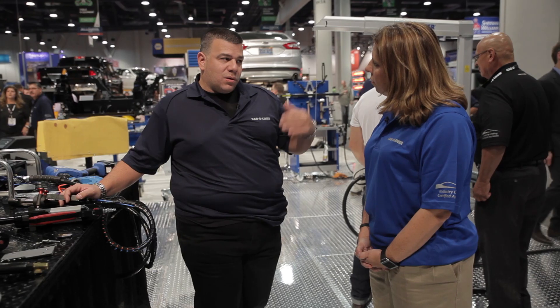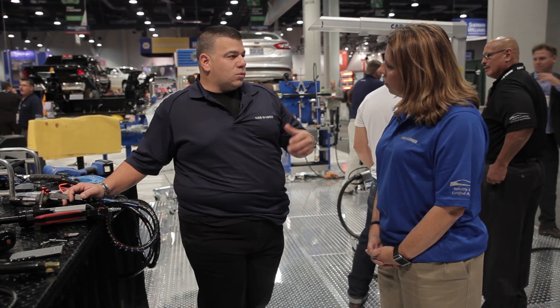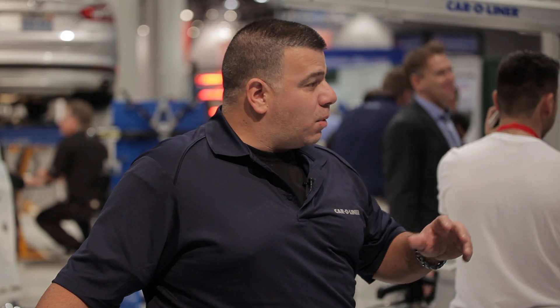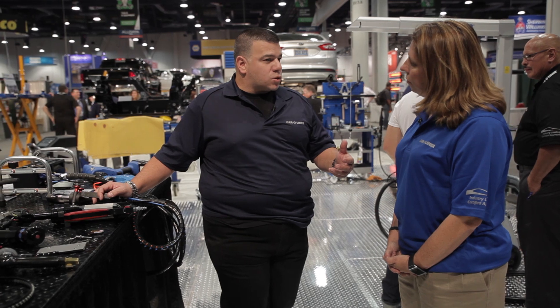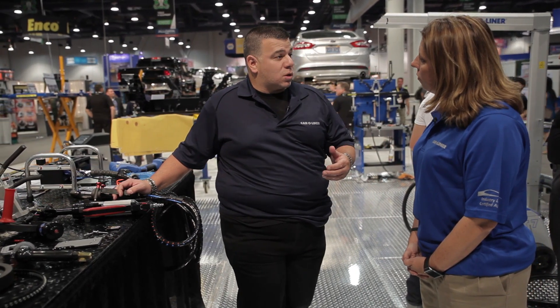Now we have it in the automotive field and a lot of manufacturers are going towards a rivet-glue type procedure because of aluminum and sometimes dissimilar metals, such as the Mercedes-Benz - the rear body panel is made up of mostly aluminum attached to steel quarter panels. BMW is primarily a steel manufacturer but they want their quarter panels rivet bonded even though it's a steel structure. We're going to see a bunch of different types of rivets and each manufacturer is going to call out a different type of rivet for different areas.